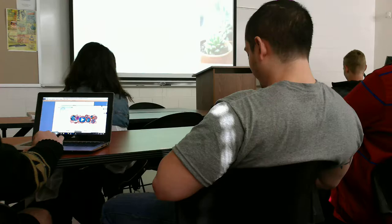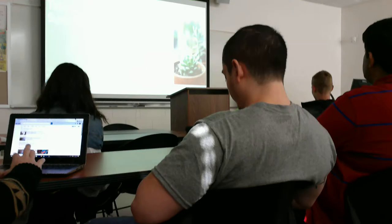Probably most of you have heard the term 'black thumb' for people who can't take care of plants or keep them alive. I am definitely one of those people.